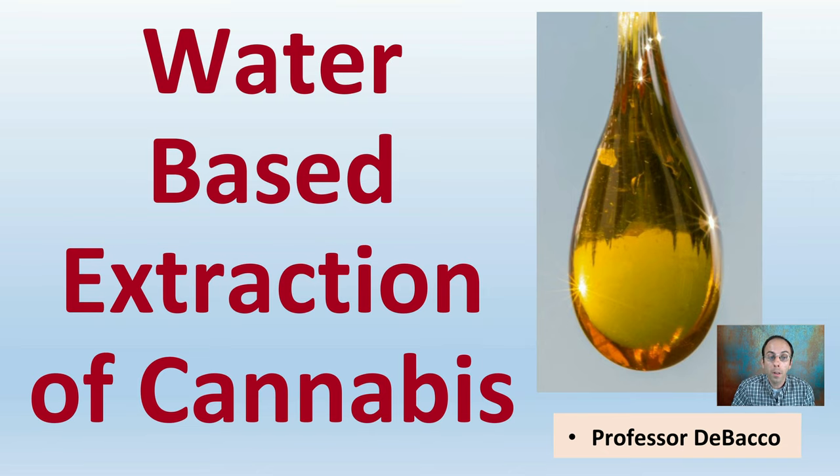Are you considering water-based extraction of your cannabis plant? This DeBaco University video will provide you some more details to see if this extraction process is a good fit for your situation.